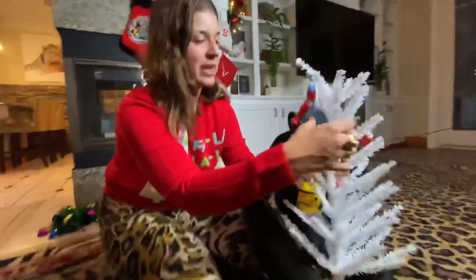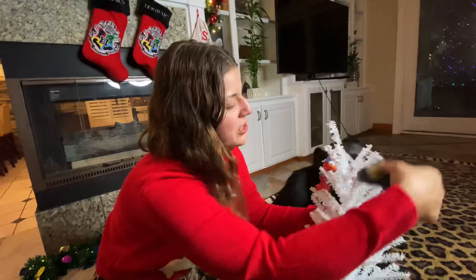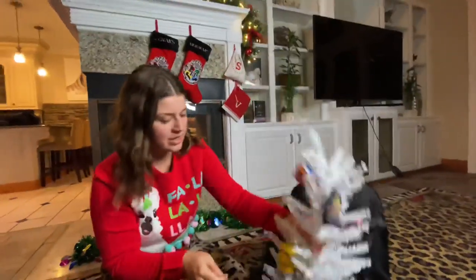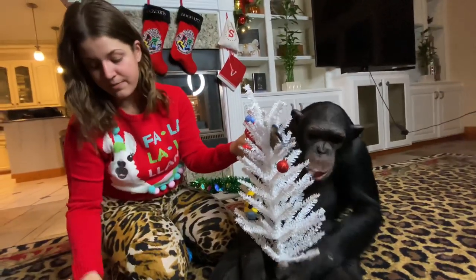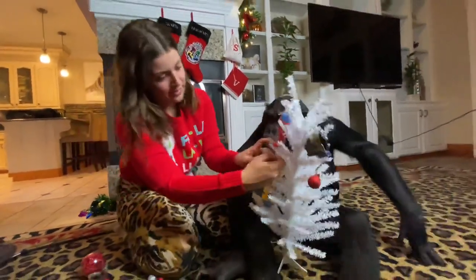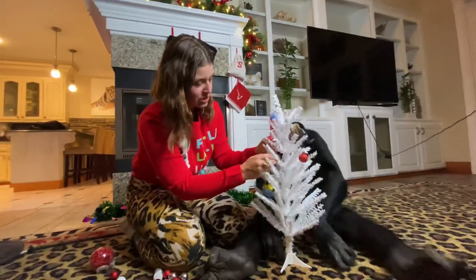But all the ornaments stayed in place, though. See, that's why I got this for you, because I knew that you could just kind of do whatever you wanted with it. I'm going to hang some more ornaments on here for you. You got it? Can you hold on to it? Make sure it doesn't fall for me?